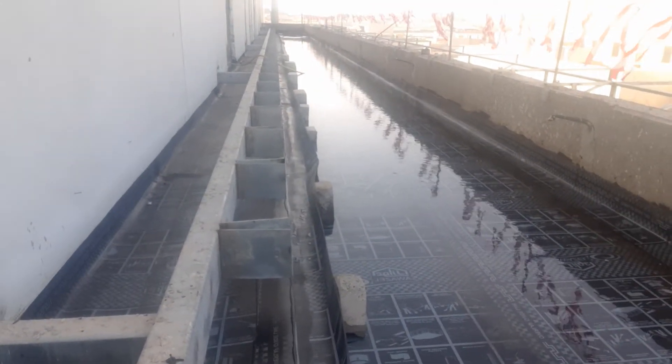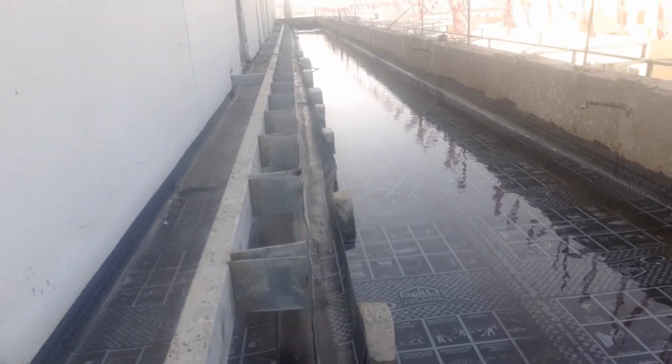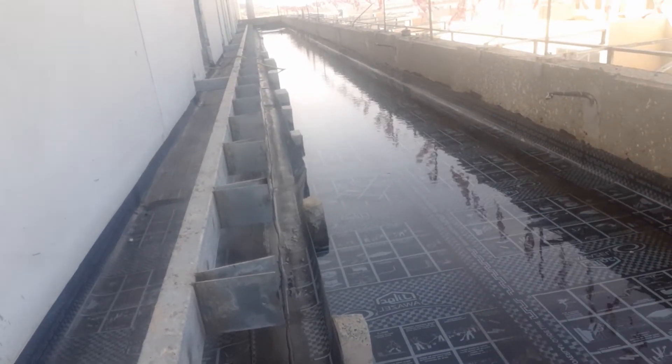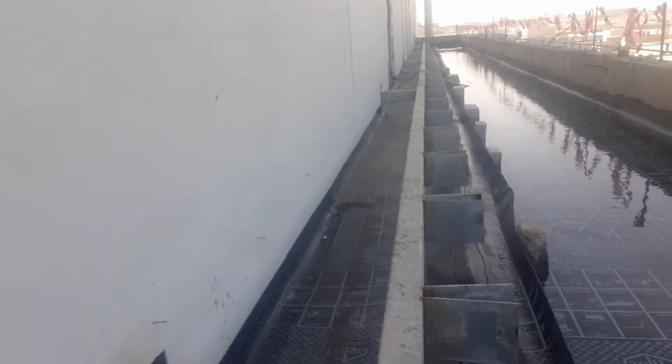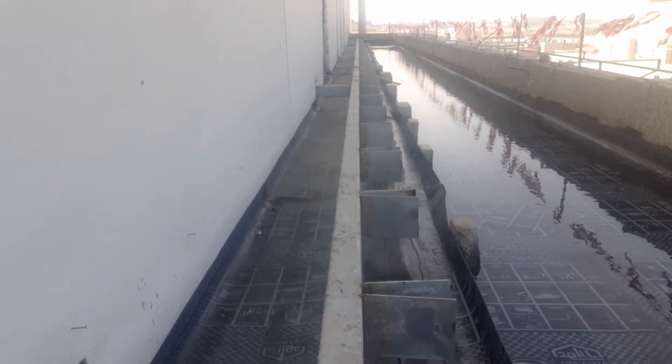We remove the water and make any repairs needed. We hope it will be fine because it is good work. We make this test for all areas on both sides like this.